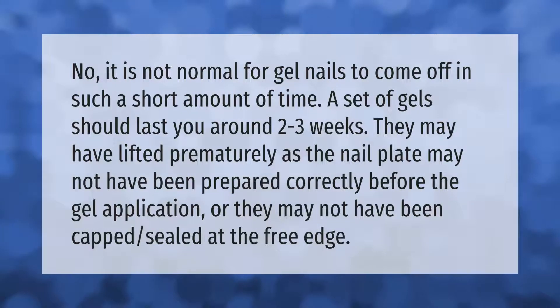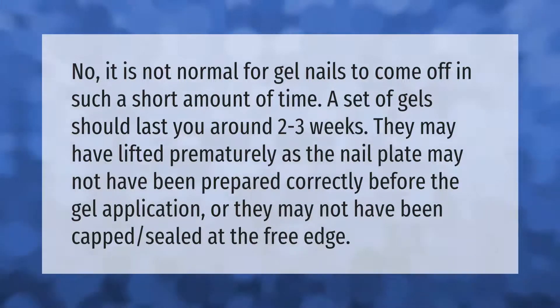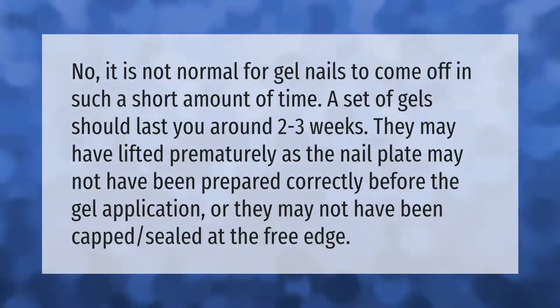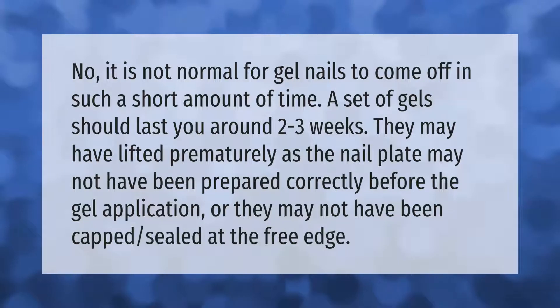It is not normal for gel nails to come off in such a short amount of time. A set of gels should last you around two to three weeks. They may have lifted prematurely as the nail plate may not have been prepared correctly before the gel application, or they may not have been capped or sealed at the free edge.